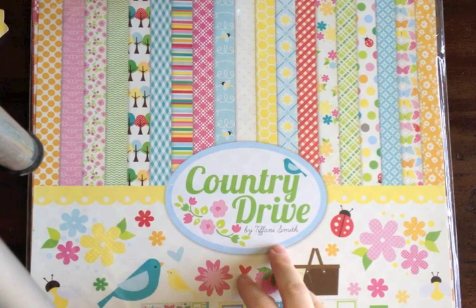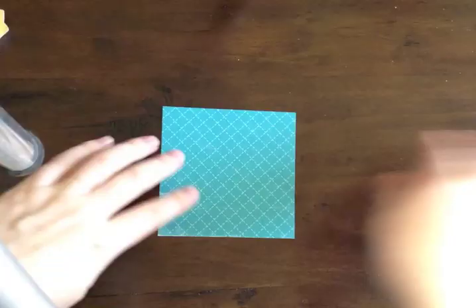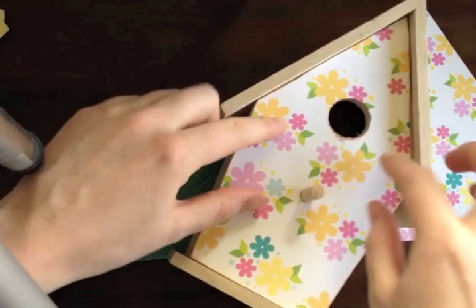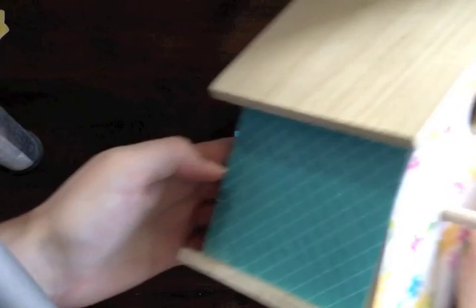I'll be using Echo Park's Country Drive today and a little bit of Little Girl — just this pattern paper from Little Girl. The first thing I did was measure out the sides, create all of the sides, and cut them out with pattern paper. So this is ready to go and I'll show you how I'm going to Mod Podge this later — this will be the pattern for the sides.